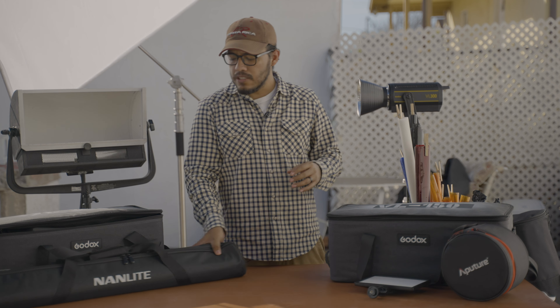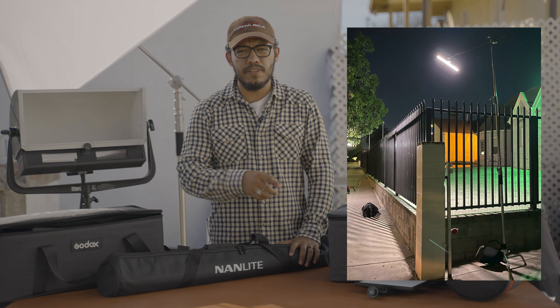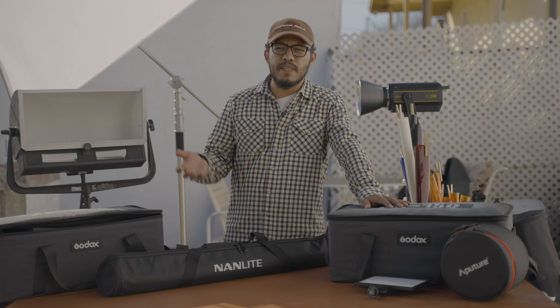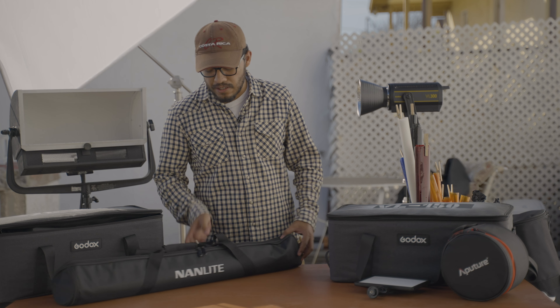These are my new lights — the Nanlite Pavotubes 15c. These are great because you don't have to have them connected to an extension cord; they're rechargeable so you can put them wherever you want. The cool thing is they have special effects like lightning and police car effects. I'm eventually gonna use the police effect for a future shoot I have in mind. I would definitely recommend these lights.